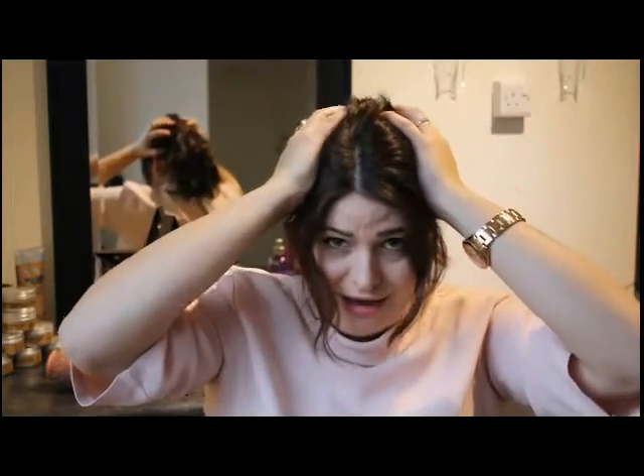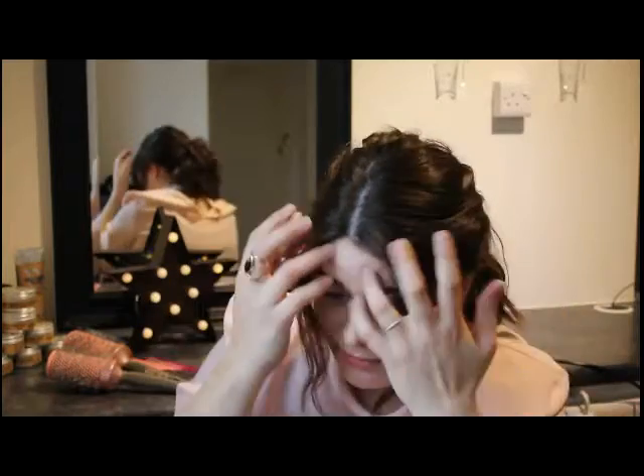If you put your fingers on your head and pull your hair away from the bobble, you get a really nice relaxed feel. So as you can see, I've got a bobble.